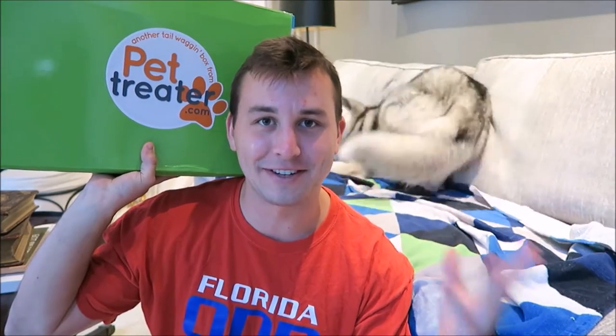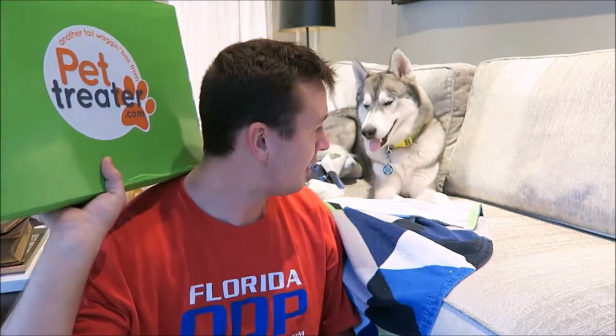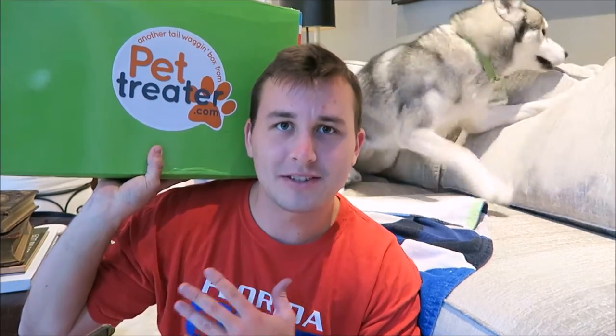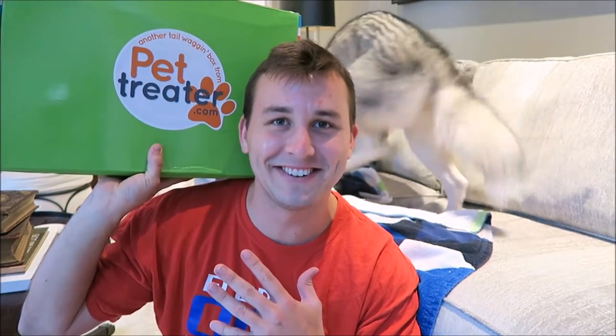If you guys don't know, Pet Treater is a monthly subscription service that sends you treats, toys, and goodies every month to your dog and yourself. Pet Treater is a little bit different because they send you something called the Pet Treater for your human. This box starts off at I think $26 per month if you pay individual months, and then you can go cheaper from there.